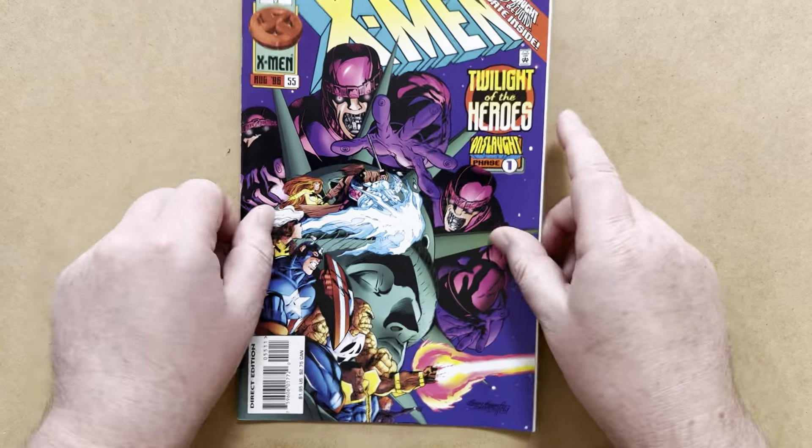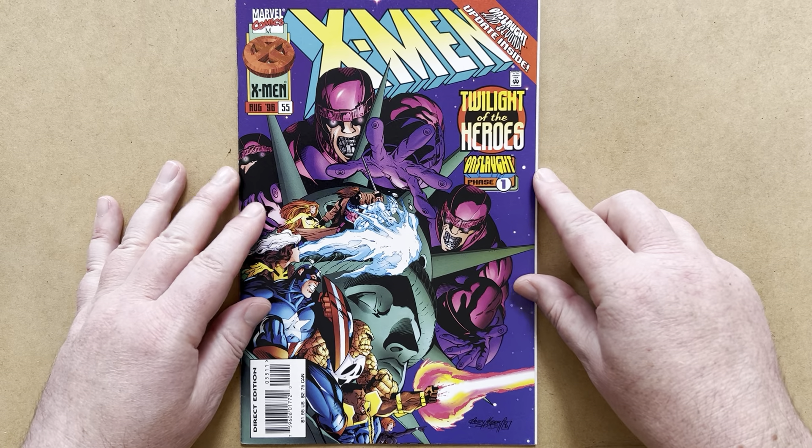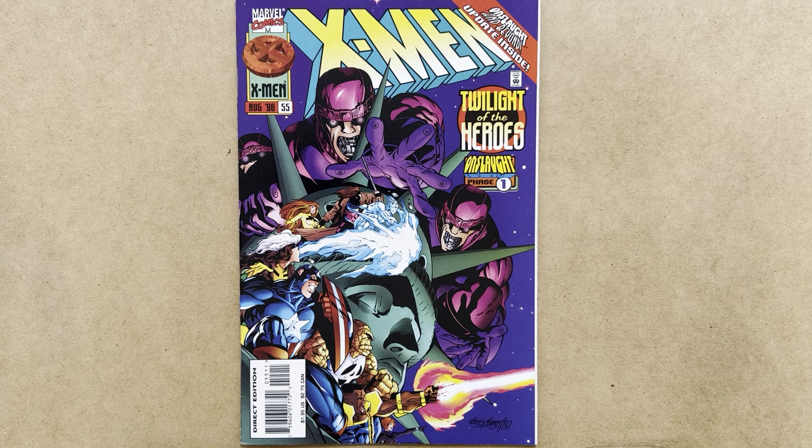I hope you enjoyed this review and commentary on Adjectiveless X-Men #55. Let me know your thoughts in the comments section. If you enjoyed it, please like the video on YouTube — it really does help the channel. If you haven't done so already, subscribe and stay tuned for more content like this.